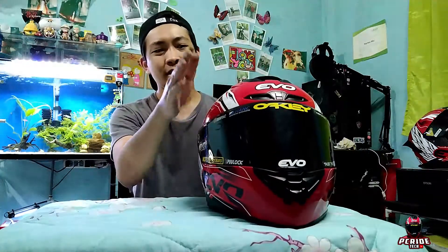So what's up my guys! Today's vlog or video, ito yung helmet na to na EVO — this is the EVO helmet that we're going to be working on today.